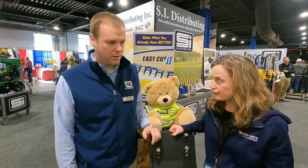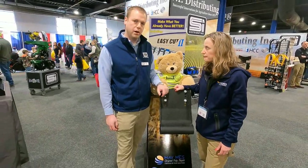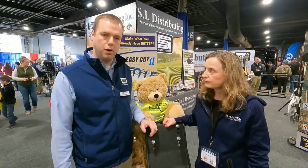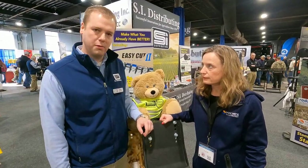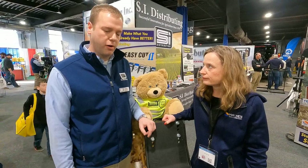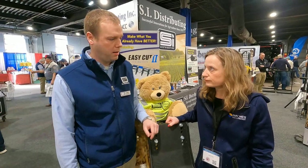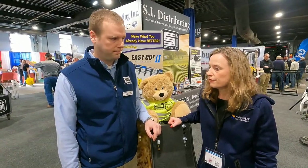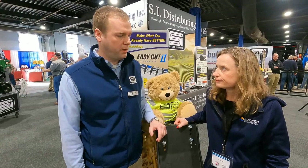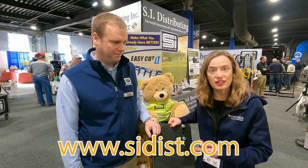And you guys are out of Spencerville, Ohio? Yep, Spencerville, Ohio. And what Maywest products do you carry? We carry the Maywest G4 Stock Stomper right here. We also carry the Poly Skid Shoes, as well as the Auger Trough Liners, and we do also promote snouts as well. Those are our primary products. What products have been the most popular here at the show? Some of our planting products such as Martin planting products, and also our flange bushing rebuild kits. If folks wanted to look up SI Distributing, they can go to www.sidist.com or find us on Facebook. Sounds good, thank you Glenn. Check out SI Distributing.